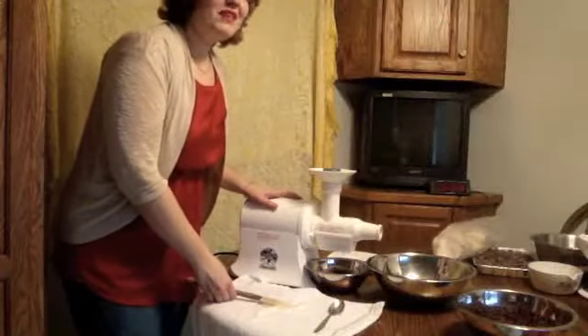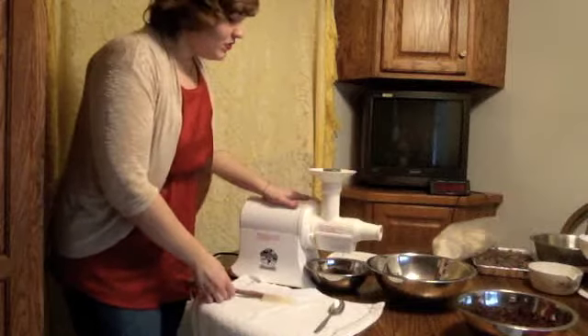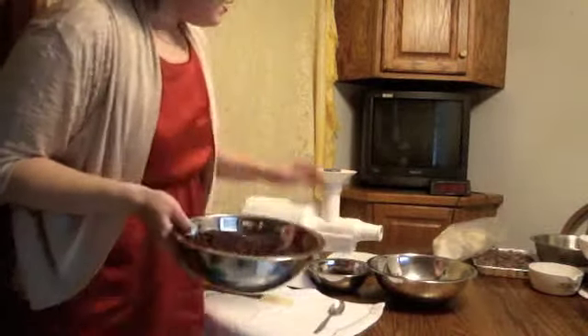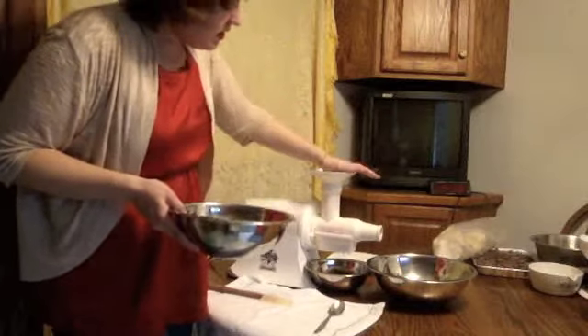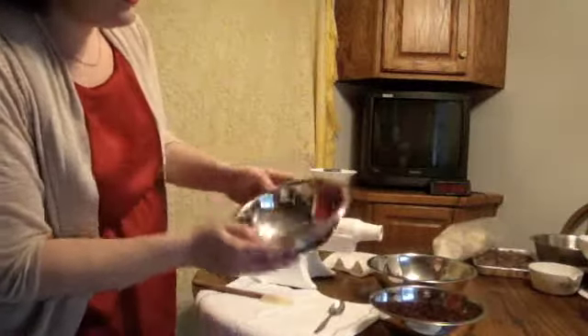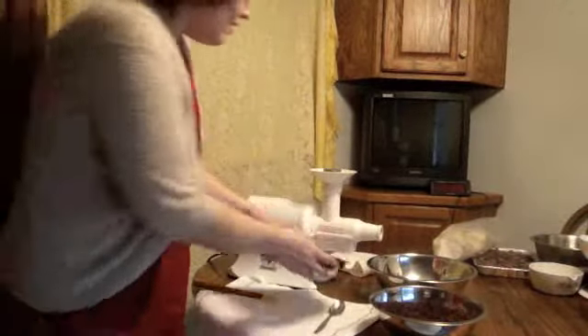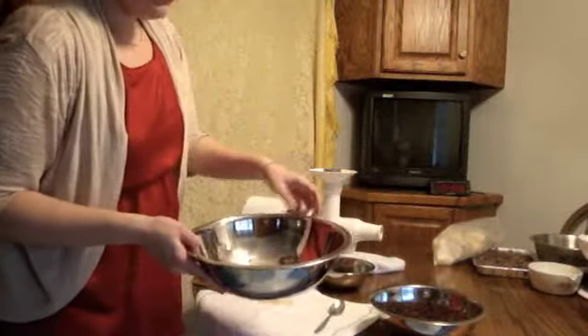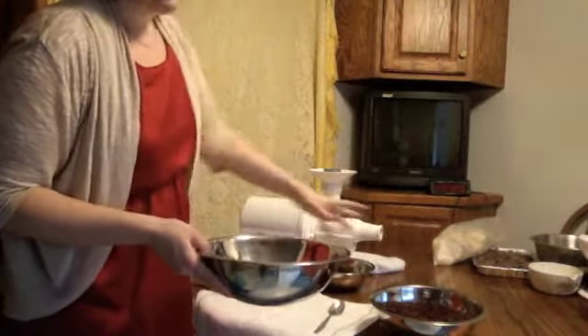This next part will get very noisy. I'm using a juicer where I'm putting the cocoa nibs into the juicer and pressing them through so it becomes kind of a liquid. Here you can see — I've started already — and it'll come out a bit on this end too. We'll just keep putting it through until it's mostly refined.